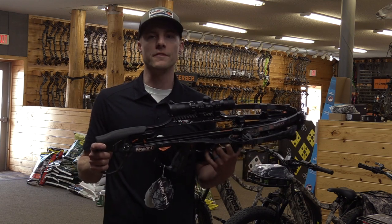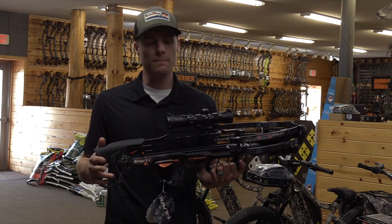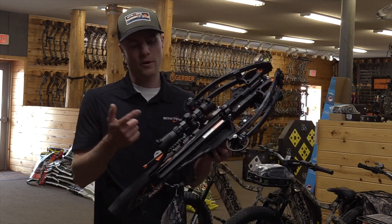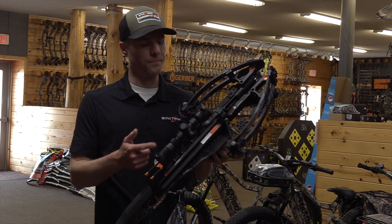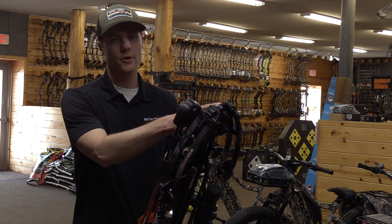This one is also 450 feet per second, which is faster than any bow they've put out before. This is their standard package that we have here, which comes with their 100-yard illuminated scope, six arrows, their detachable quiver, and your crank handle.